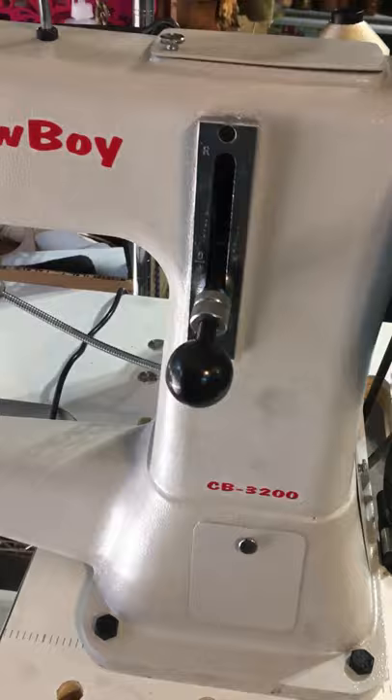Pedal feed forward and reverse, that's all it does. 4 stitch to 16 stitch per inch. Bobbin winder.